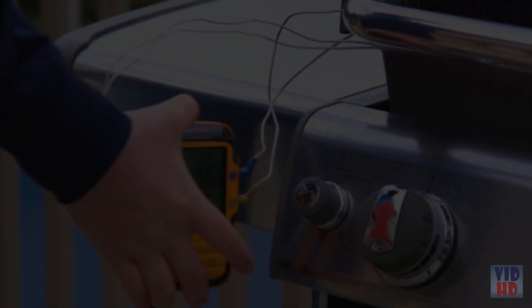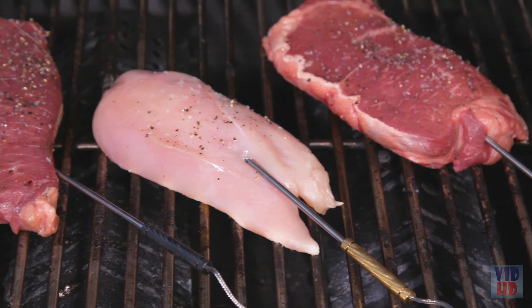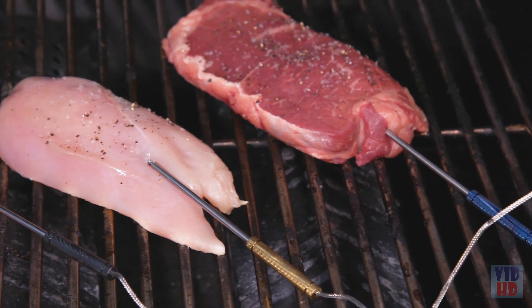An auto-rotating ambidextrous backlit display is viewable from any angle, providing crystal-clear readings under any light conditions. The lock function locks the settled readout, allowing you to pull the electronic thermometer away from heat to keep you comfortable and safe.